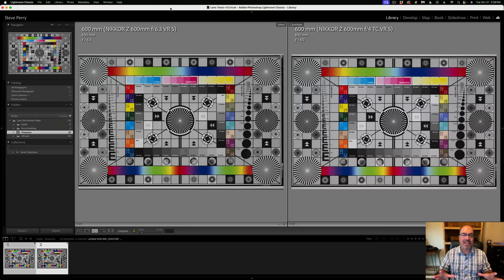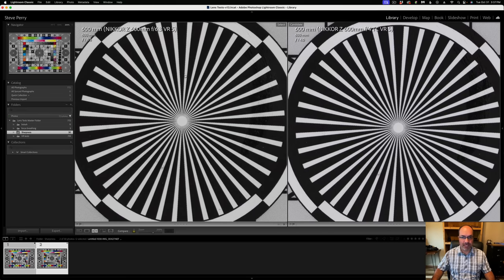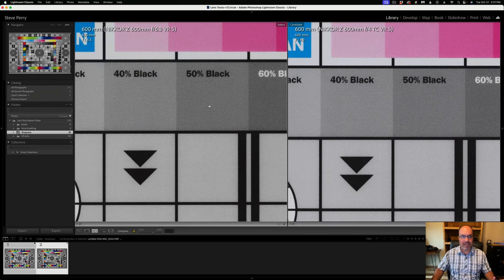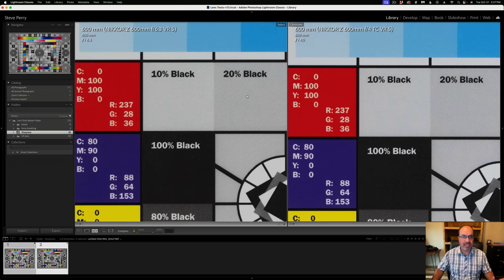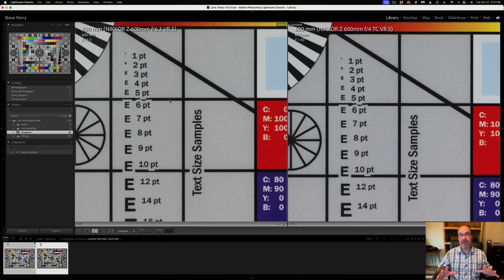Finally, let's talk sharpness — what everybody's been waiting for. Starting against the big gun: the 600TC wide open at f/4 versus the 600 PF wide open at f/6.3. Zooming in, looking at these side by side, they are neck and neck. I'm scrolling around at 200% — the 600 PF is on the left, the 600TC on the right — and to me these are looking pretty much identical. I'm not seeing any significant difference in sharpness at all.